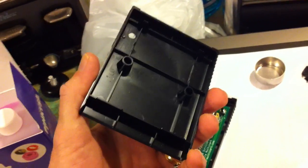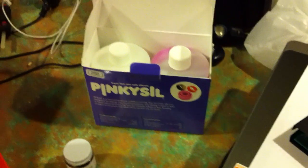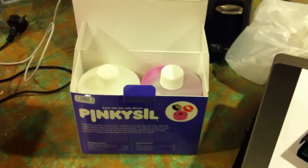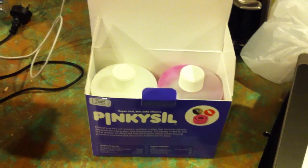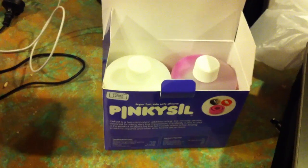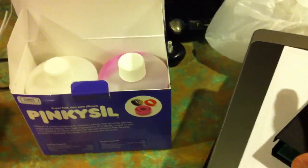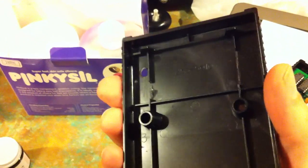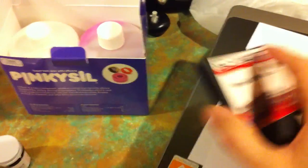I went into Topmark Products in Ellerslie a week or so ago — they're very very helpful and gave me some pretty cool products. The silicone I'm going to be using is PinkySil. It's a platinum silicone. It's pretty good for this — it flows well, sets fast, holds detail well, and it's pretty resilient. That's quite important because I've got these real thin little edges, so I have to pick all that up without getting too much air in the mixture.